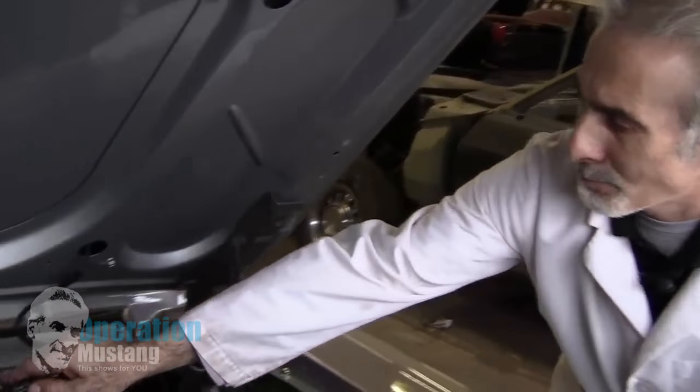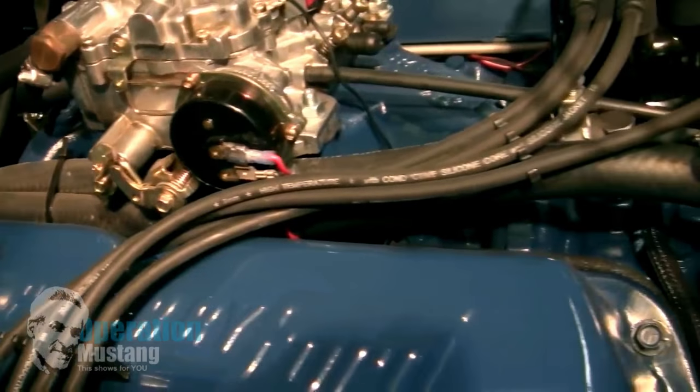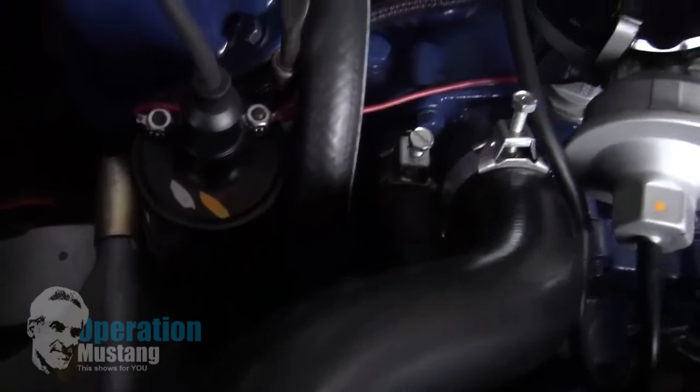Then from there, your upper heater hose runs down to the intake manifold and into the water pump itself. So the inlet is your water pump side, and the outlet is your intake manifold side.